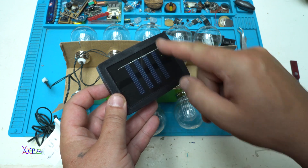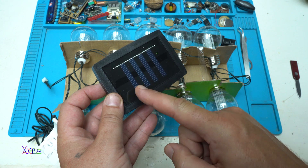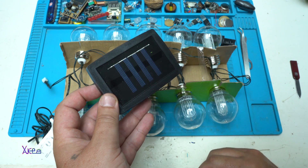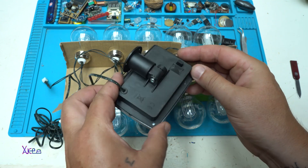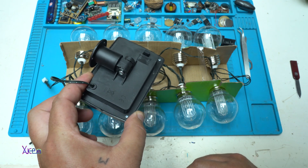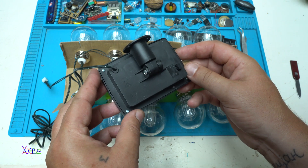By looking at the solar panel, these four strings are the solar cells. That means each cell gives 0.5 volts — four of them will give 2 volts. That means without opening it inside, there will be a rechargeable battery of 1.2 volts. Anyway, I'm going to open it.